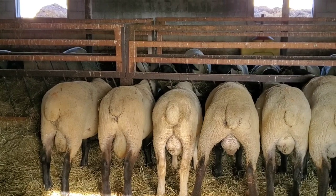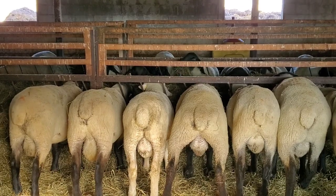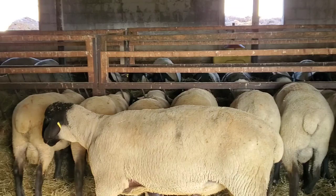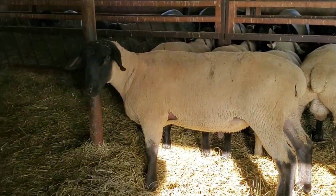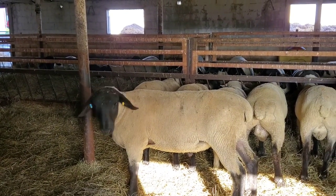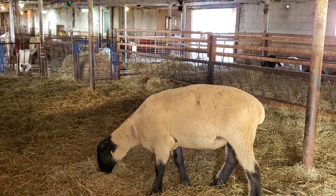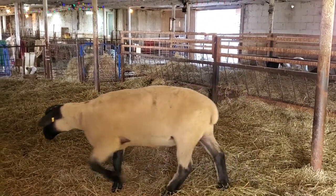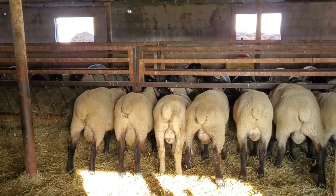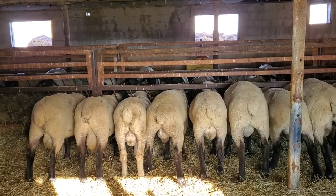It has to be a ram that matches your flock. If you have a smaller Rideau flock with a smaller frame, you don't want to be picking the biggest guy out of our pen — because you'll say that Suffolks create bad birthing in your sheep, which isn't the case. You've just chosen a ram that is too large for your ewes. Get a more reasonably sized ram. Still make them bigger than your ewes — push it a little bit, because you always want to push it.